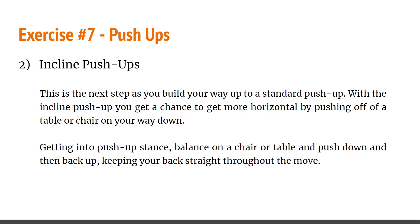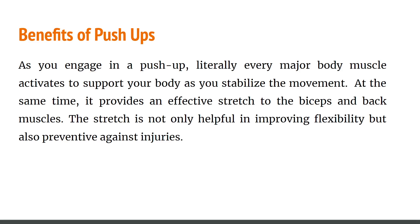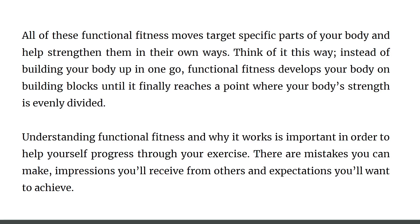The knee push-up: start in a high plank with shoulders above your wrists and your spine long, then drop your knees to the floor and lower your upper body toward the floor. Push through the palms to straighten the arms. Once you're comfortable with the knee push-up, you can try a standard push-up by keeping your legs straight and knees off the floor. Benefits: virtually every major body muscle activates to support your body as you stabilize the movement. It also provides an effective stretch to the biceps and back muscles, which not only improves flexibility but also helps prevent injuries.